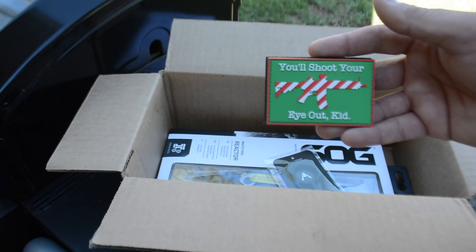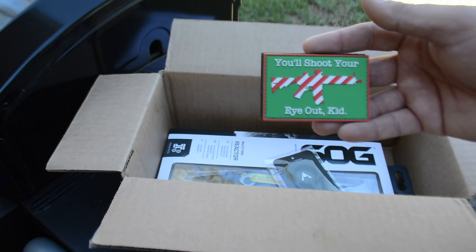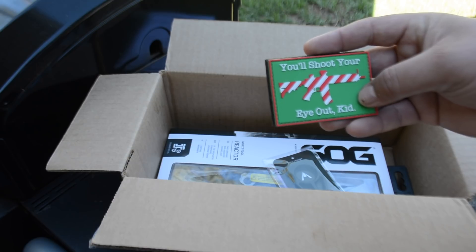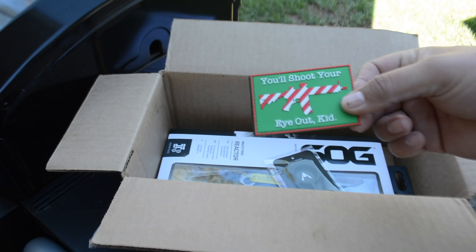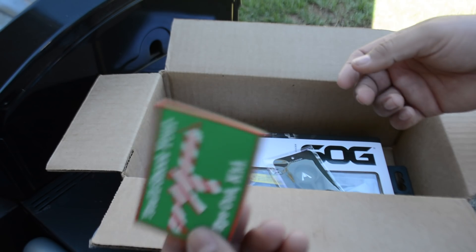You also got a little patch right here — this is actually very cool. It says 'You'll shoot your eye out, kid' with an AR-15 velcro patch. That's actually very very cool. I should put it on my hat for the month of December.